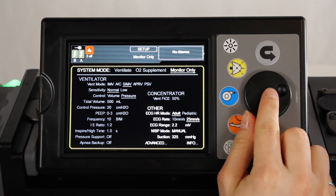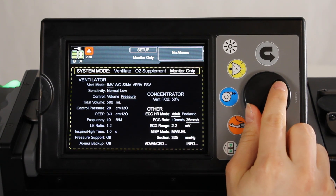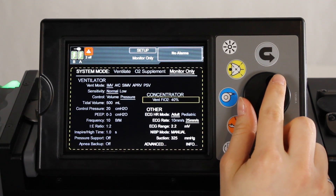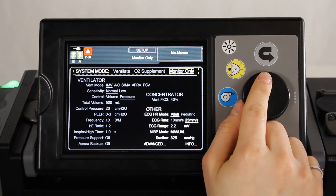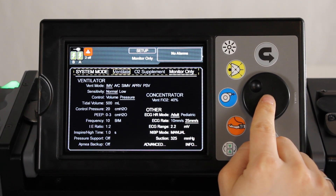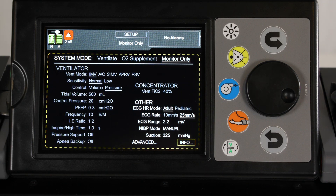If a different system mode is desired, first use the jog wheel to select and configure the appropriate settings. Then navigate to the system mode area and press the jog wheel to activate the selection. Select and confirm the correct system mode, either ventilate or O2 supplement mode. Use the back button to exit the system mode area. Note that the system does not ventilate in monitor only or O2 supplement modes.